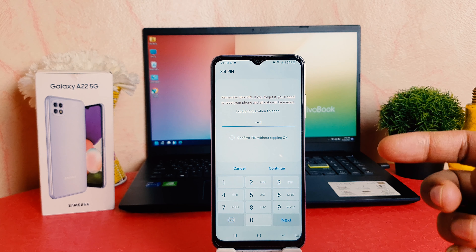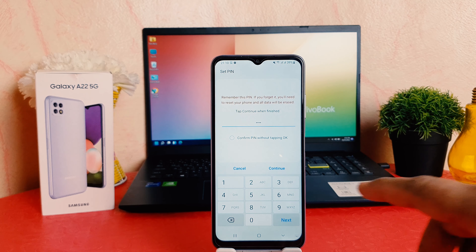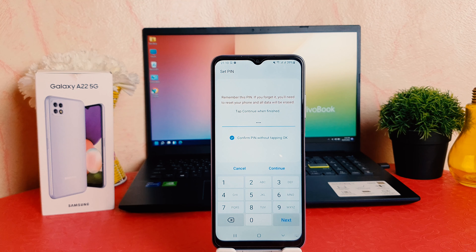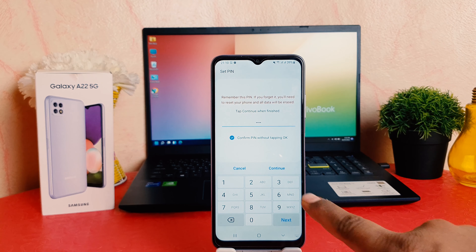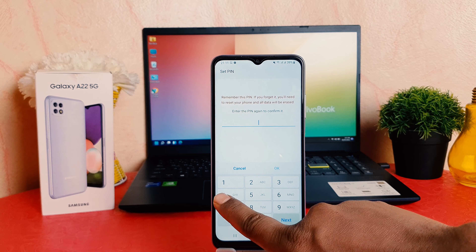You can do that — it's the same process. You have to click Settings, scroll down, find Lock Screen, then go to Screen Lock Type. This time it will ask you to confirm your current pattern. Now if you decide to set pin or password, you can easily choose — I will show you the pin option.